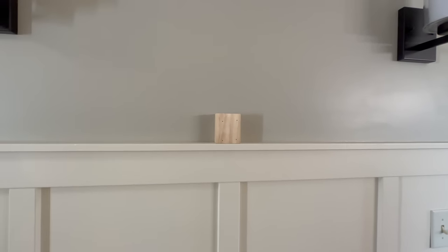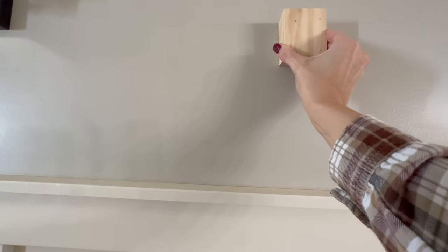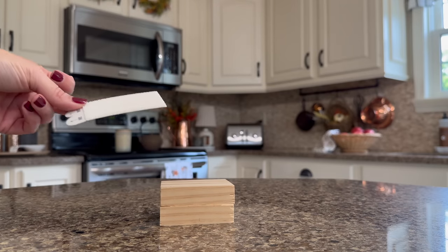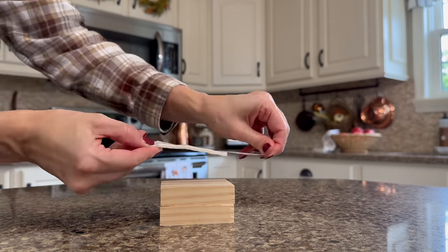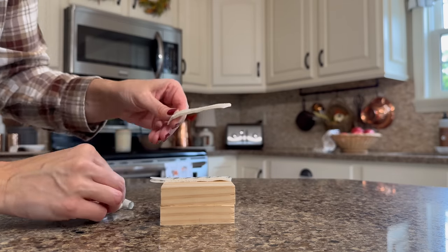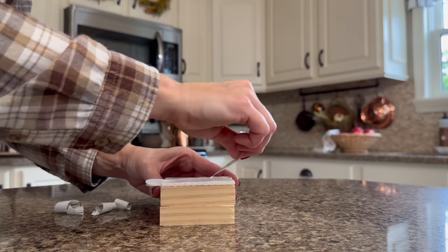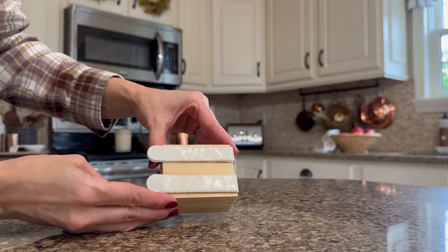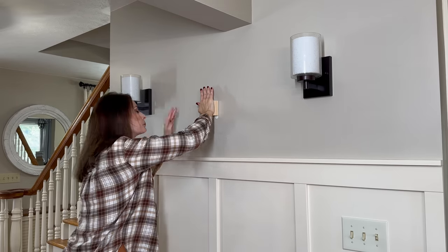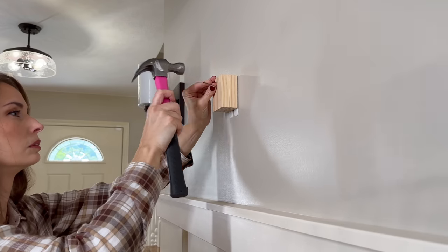To attach it, I don't want to nail it directly to the wall to create more holes, so instead I'm adding velcro command strips to the back of the block, attaching it to the wall to secure it, and then I'll add a nail to the front of the block so I can hang artwork or anything I'd like to change out seasonally. I'm not going to paint the wood block today, but I think I'll go back and paint it the same color as our wall, which is Shiitake by Sherwin-Williams — that'll make it look really nice and clean.